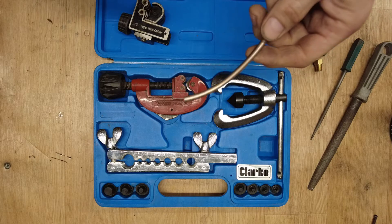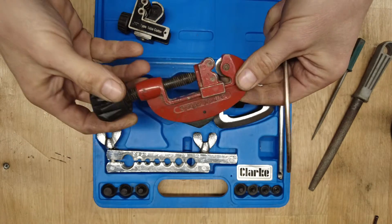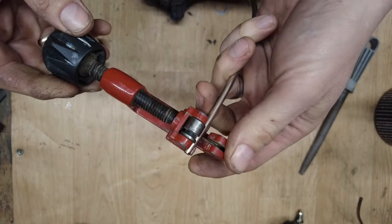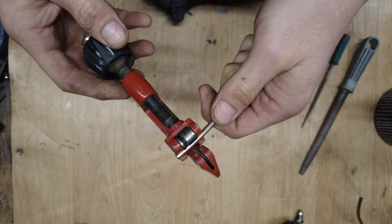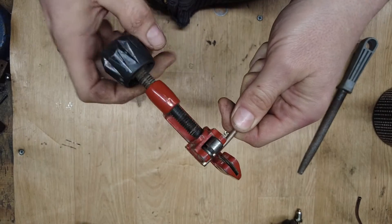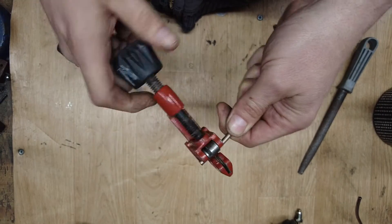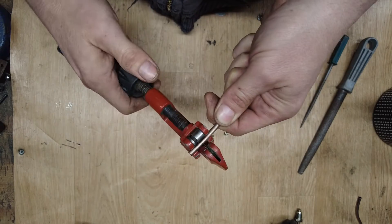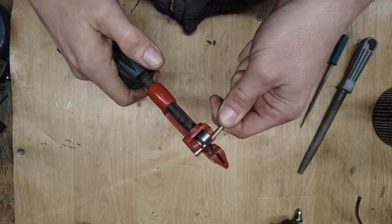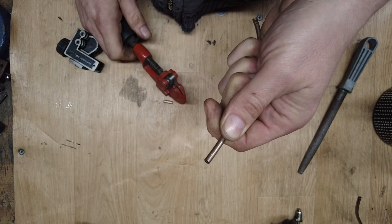Once you've worked out what length of pipe you need, you're going to need to cut it. This kit comes with this style of cutter, which anyone who does plumbing has probably seen before. You can get the smaller ones that do the same job. Clamp your pipe into your cutter very gently, then just rotate it. Each time you go around, tighten it very slightly. Patience is key for a nice clean cut.